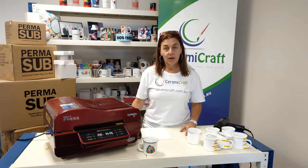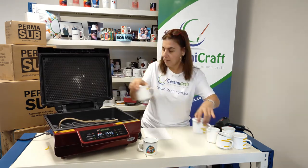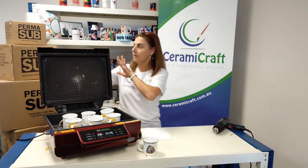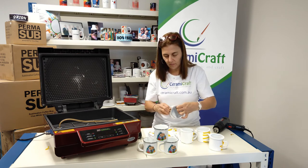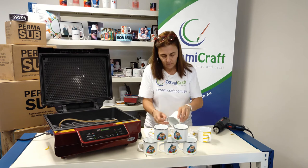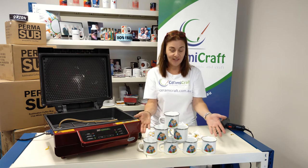The heat press has been set to 190 degrees for five minutes. We'll pop the mugs in. All done.